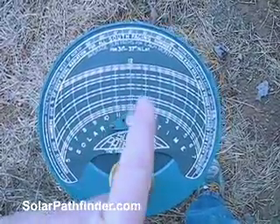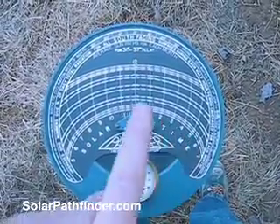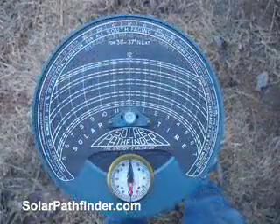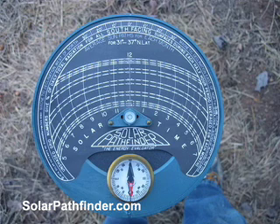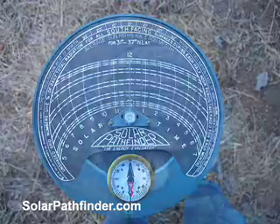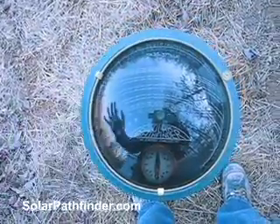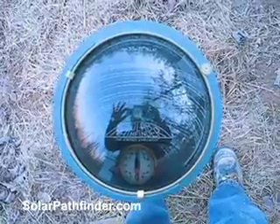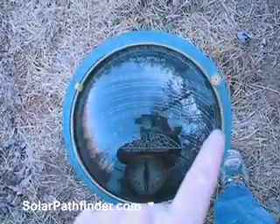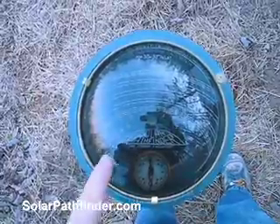These arcs that move this way — those are the sun path, and there's 12 of them. Each one represents where the sun will be in the sky for all months of the year. So when I place this dome back on top here, you'll notice there is a reflection. You can see through the dome at those arcs, and then there's a reflection all the way around here, which indicates what's going to block the sun's rays at all times.